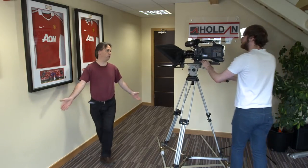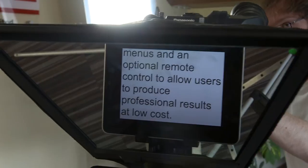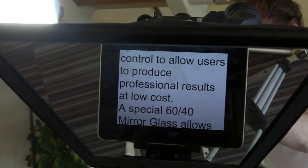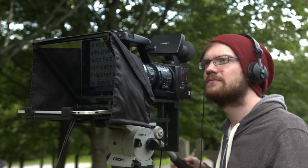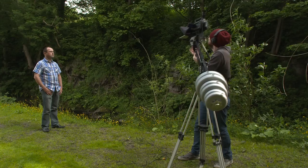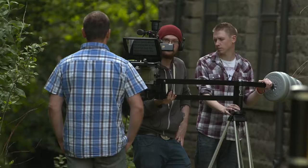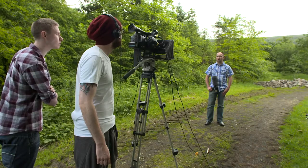Thinking back to when I started and all through the 90s and early 2000s when I was involved in television, just to get a teleprompter cost an absolute fortune. They were big, they were cumbersome, and they weren't very portable. Not only that, you had to plug them into the wall just to make them work, which meant that if you wanted to do work on location with a teleprompter, it could be very difficult. If you didn't have power, you just couldn't make it work.